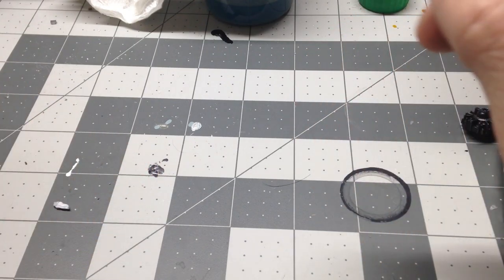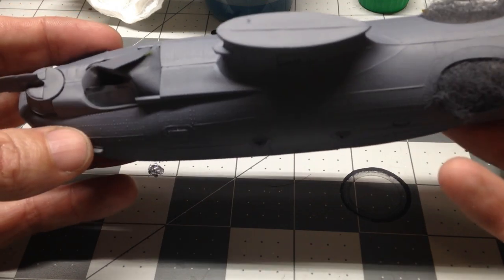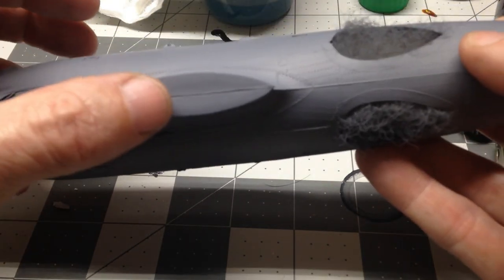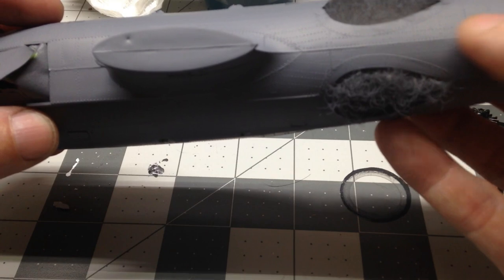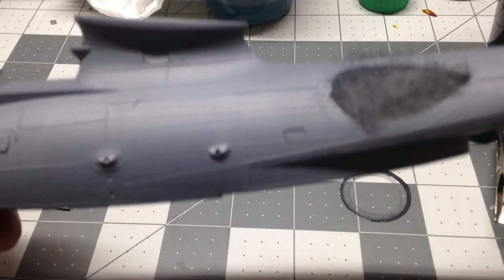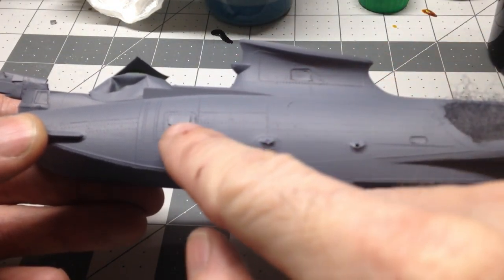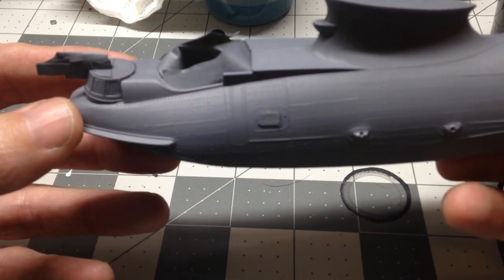Then we've gotten everything pretty much primed. Here's the fuselage — we got it together, then got everything masked off, blocked off, and shot with a coat of primer. Everything turned out fairly well. I've still got some seams here, but a lot of these seam lines are not going to be too bad because there's quite a bit of rivet work there. We'll just pretend that some of those seams are where the rivet parts were joined together. We got a lot of the glass in and then masked off before we painted.